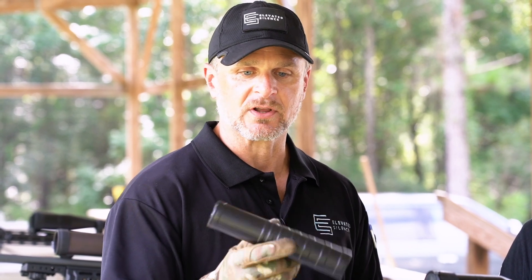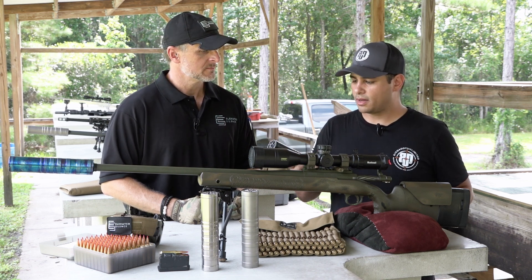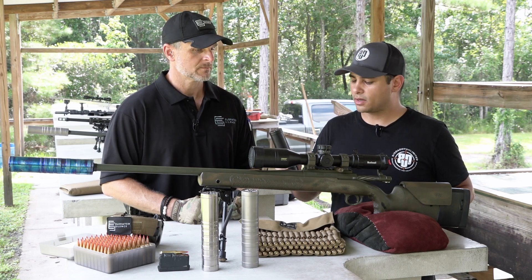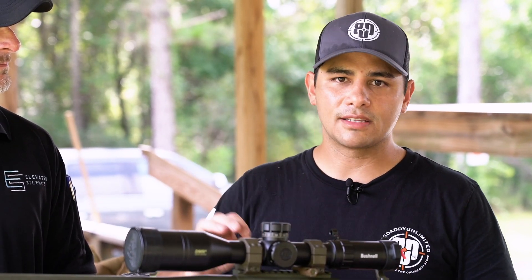It only weighs in at 15.3 ounces, eight and a quarter inches long. It's great for your rifle. I've had the pleasure of shooting this for about a week now, and one of the cool things about these cans are how light they are compared to other cans on the market, but also the fact that when you're shooting this can, it's like first shot all the way to the hundredth shot — it sounds exactly the same.